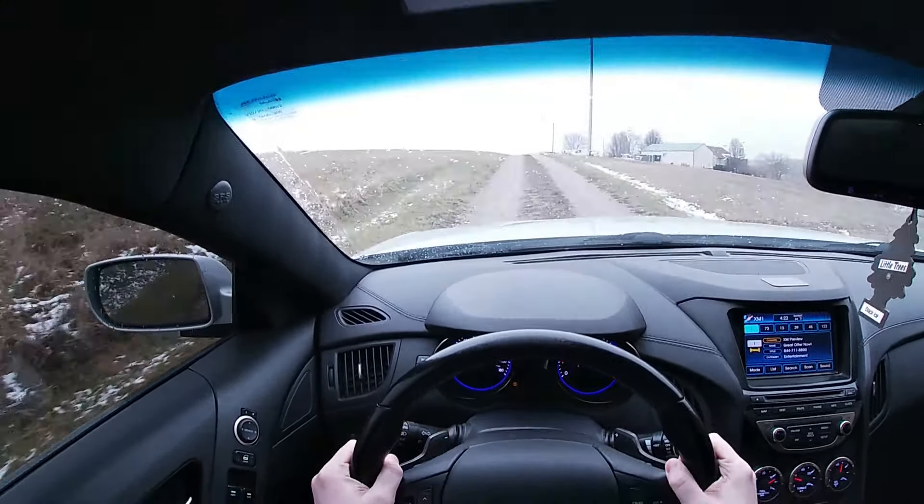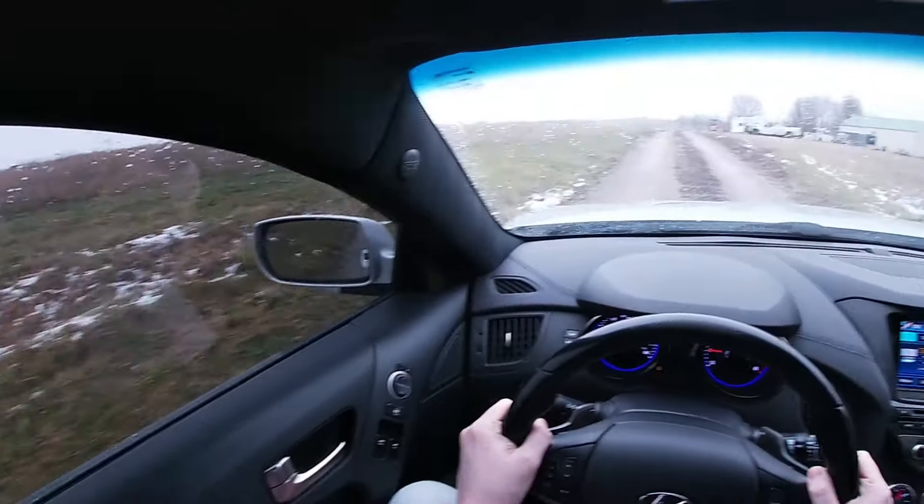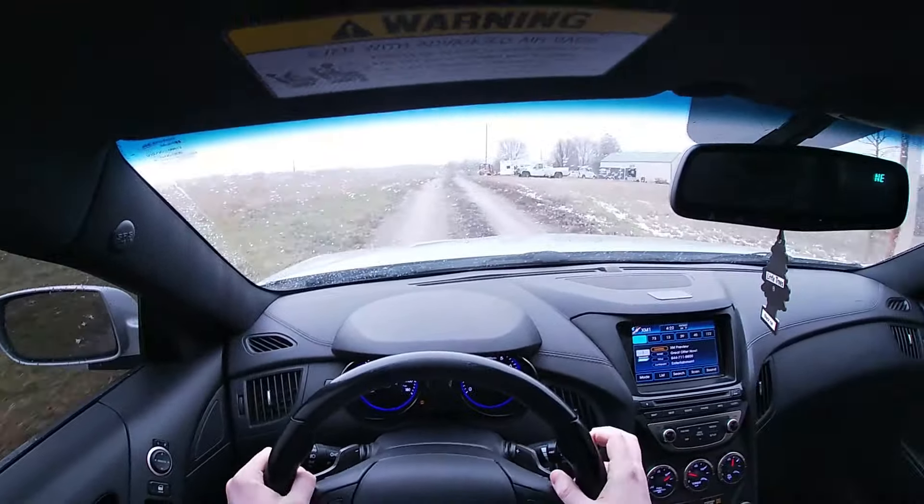The driveway usually takes me about five to eight minutes to get down because I can't really go more than five miles an hour, otherwise I'll probably break something. What we're about to come up on is literally the worst part of the whole entire driveway. It has gotten so bad recently with all the rain that my neighbors had to let us start using their section — because if I kept going straight, this car would be stuck in a ditch on the side of the hill.